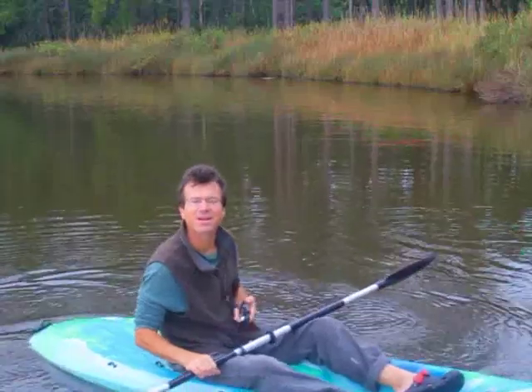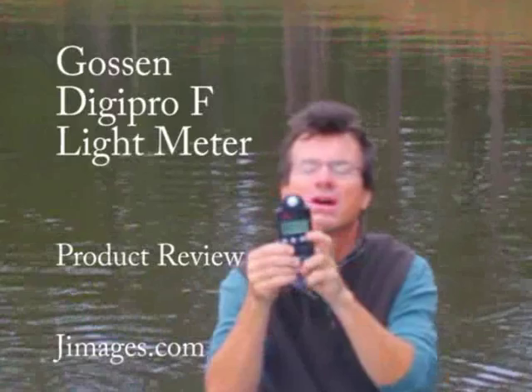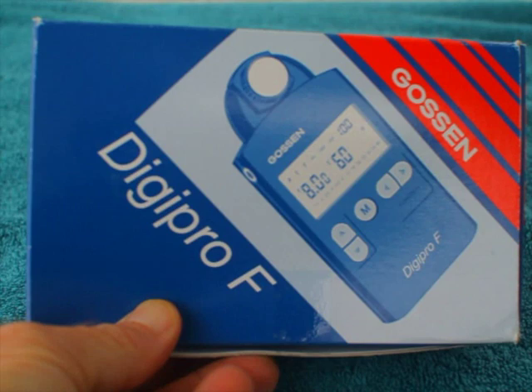Hi, I'm Jim Austin, Jimmage's Photography. This is a hands-on review of the Gossen Digipro-F handheld light meter. Gossen is a company from Nuremberg, Germany, and we're excited to review their new Digipro-F.